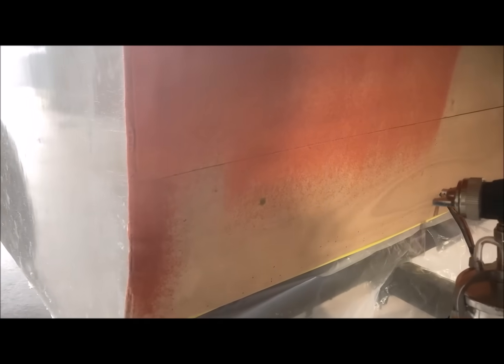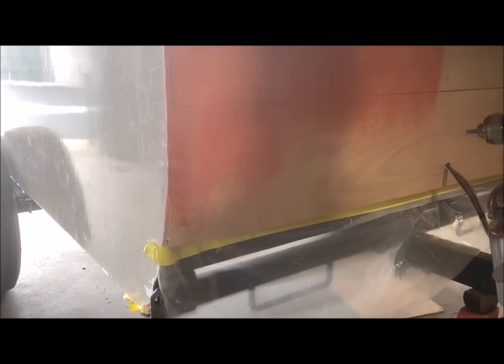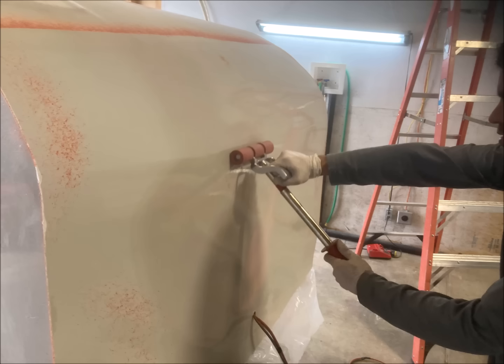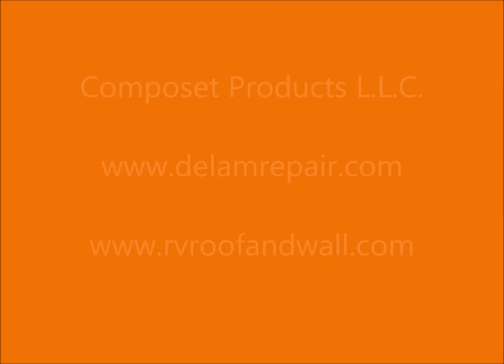The Filon comes from the factory with a plastic sheeting bonded to the outside surface. This protects the Filon finish from overspray or damage. When the job is complete, the plastic skin can be peeled off.